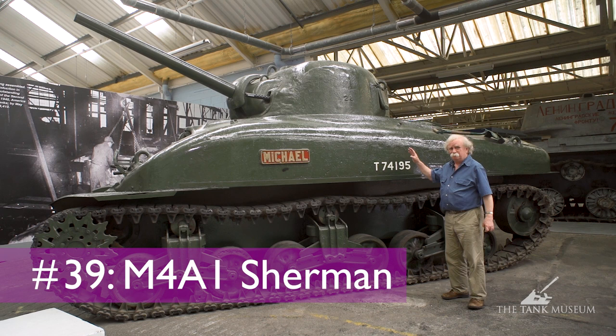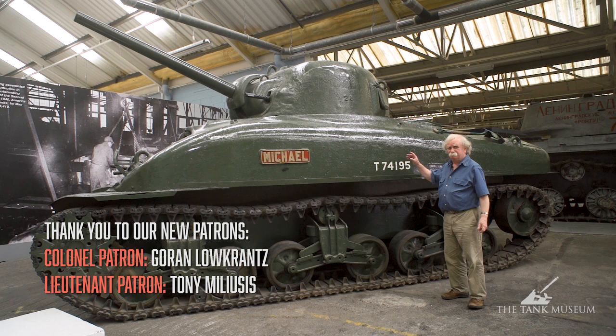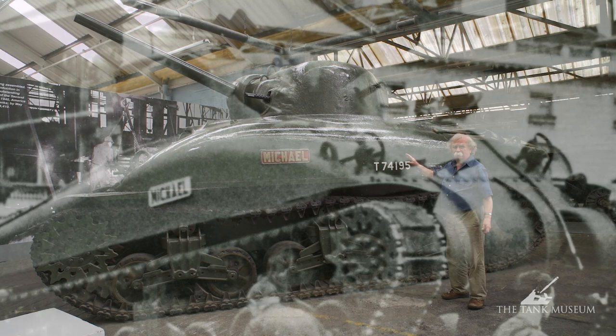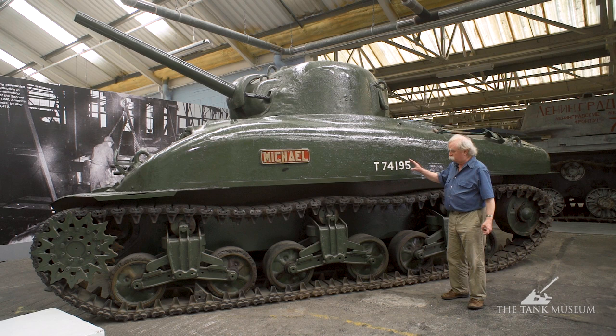The tank we're looking at this morning is probably one of the most interesting in the museum. It may not look it, it may not look very exciting, but in fact it's the second production Sherman tank built. It was built by the Lima Locomotive Works in Ohio and it was sent over to Britain as a sample in 1942, so the chances are it's the oldest surviving Sherman tank anywhere in the world, which is quite something.